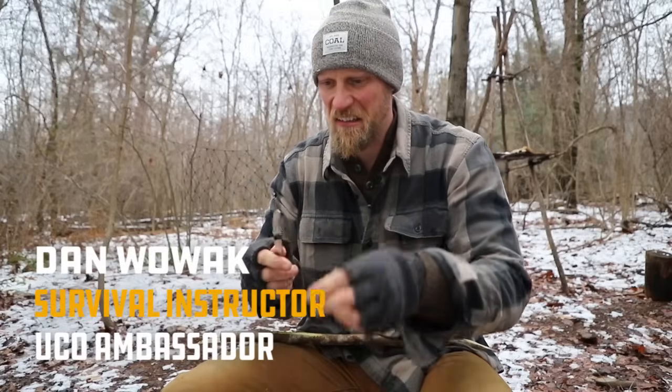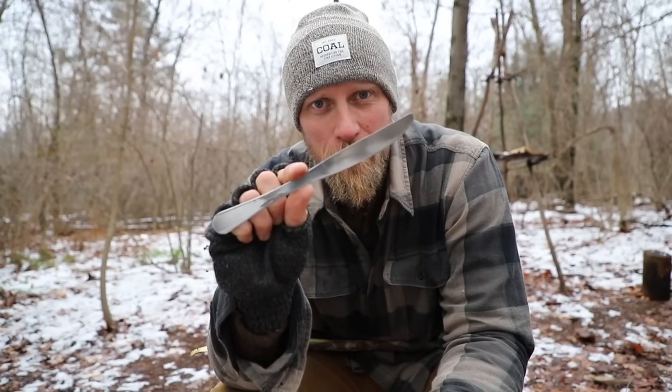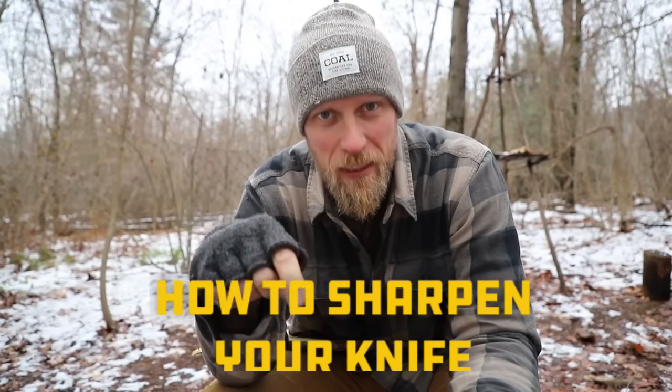Does this thing even cut? Did you ever think that the sharpness of your knife rivals that of a butter knife? We're gonna change all that today.